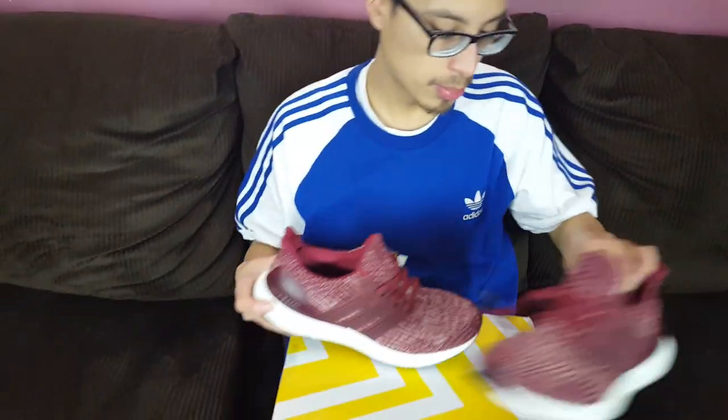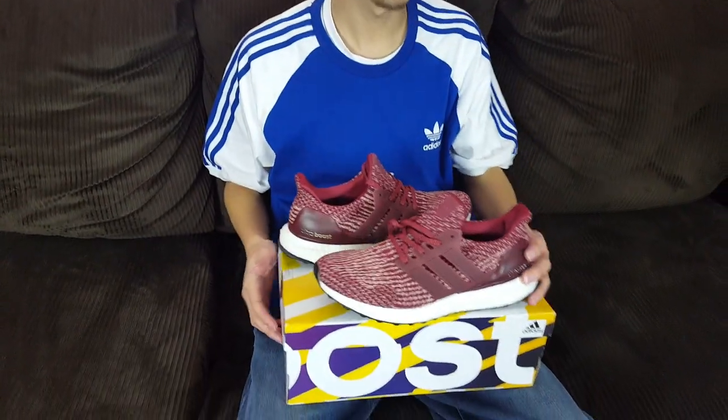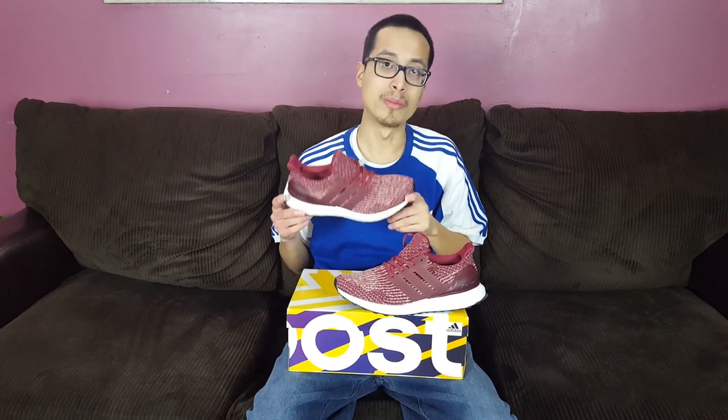These burgundy 3.0s dropped around December 2016. They sold out instantly — a lot of people wanted these. I remember a few months after the drop, these were selling for close to 300 bucks on resale, and I think that's still pretty close to what they're going for now.